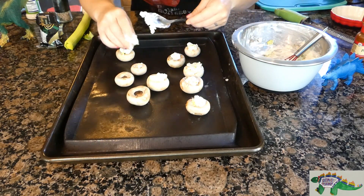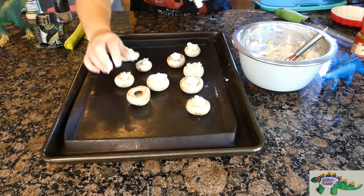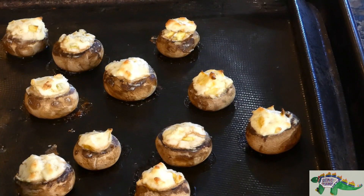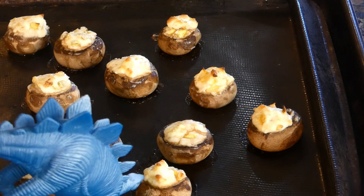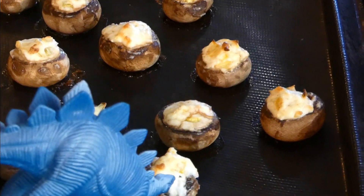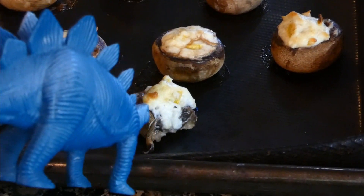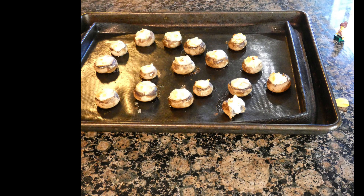Grab a spoon and fill your mushrooms to the top. Of course, you can use bigger or more shrooms, and in this case I have some extra filling, so I'm going to do a few more mushrooms just to use it up. Bake for 15 minutes, let cool, and enjoy!